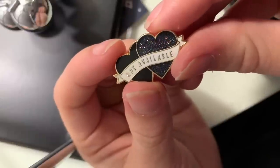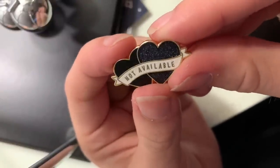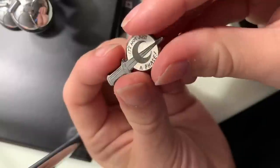So this first one is two little black hearts, and one of them is rainbow sparkly with a little banner across it that says 'not available.' I like it because it reminds me of traditional tattoos where you see hearts and banners across them. It is from Punky Pins, and I do have a boyfriend so I am not available — so it's accurate.